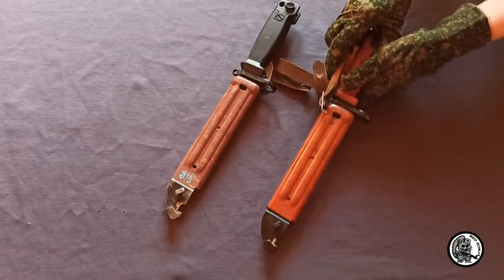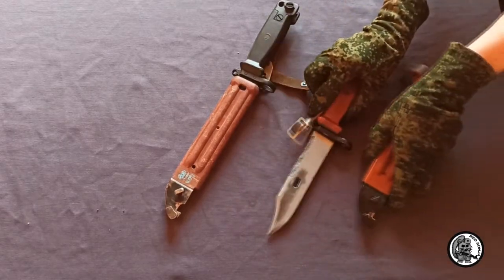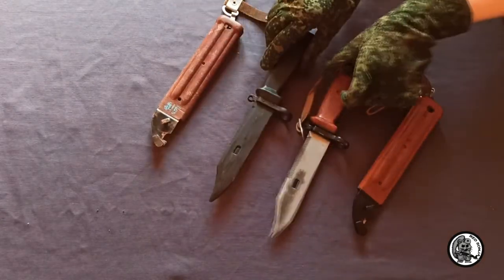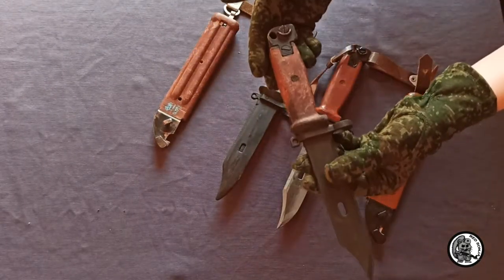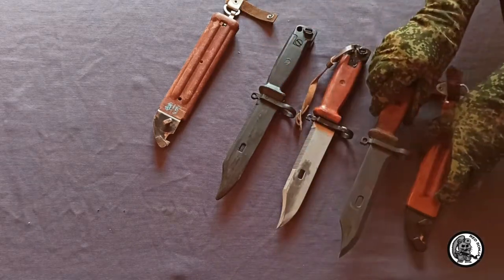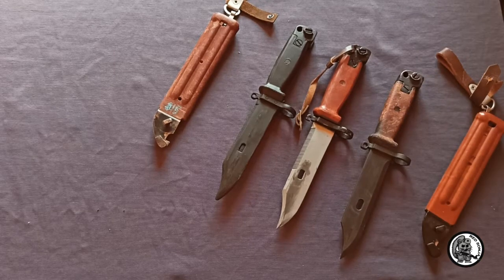I have two airsoft replicas of this bayonet knife. The first is a model by manufacturer MSKD, made entirely of rubber. The second model looks much better — it uses the scabbard and fittings of a real bayonet knife and therefore has the same functionality as the real one, except for the blade. It is made by Airsoft Truth.